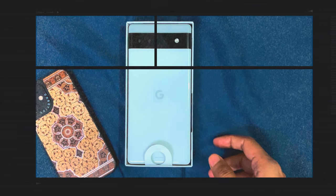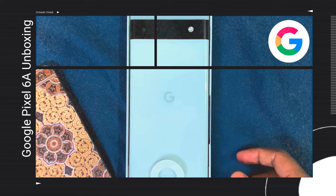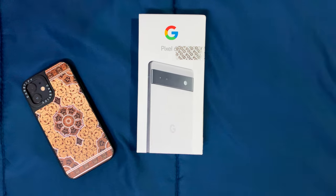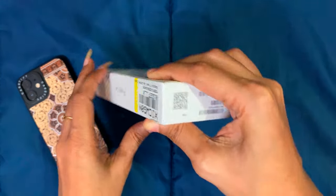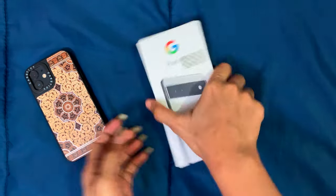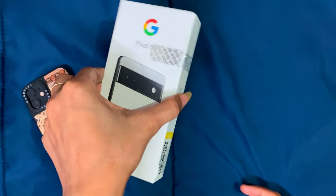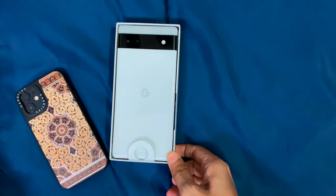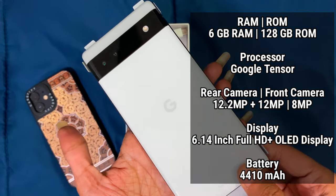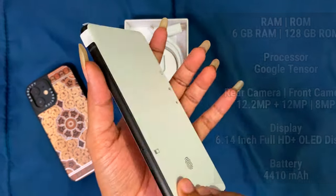Hey people, welcome back to trending.com. Today we are back with another product unboxing and review — this is the Google Pixel 6a. We purchased it from Flipkart during their sale for under ₹25,000.